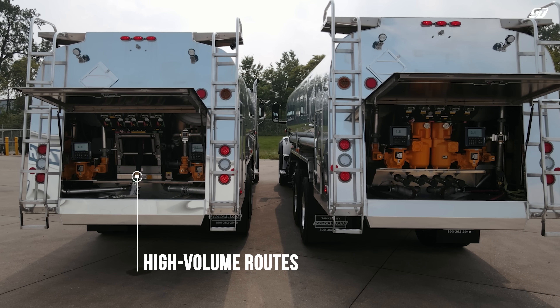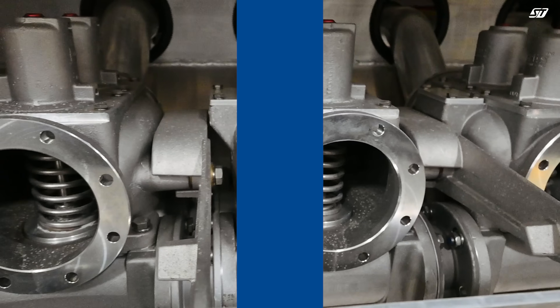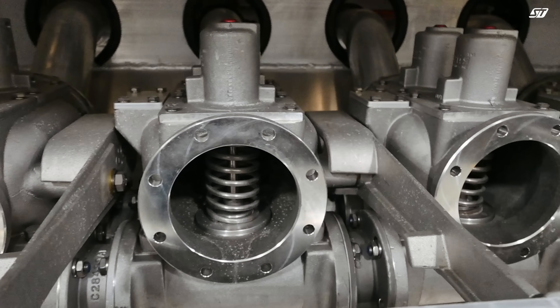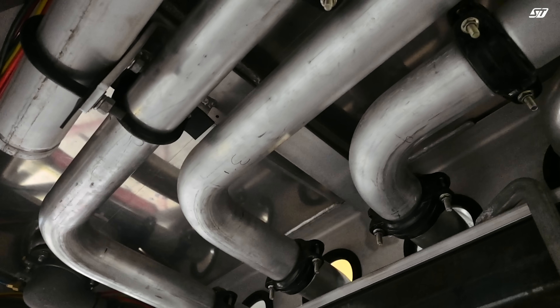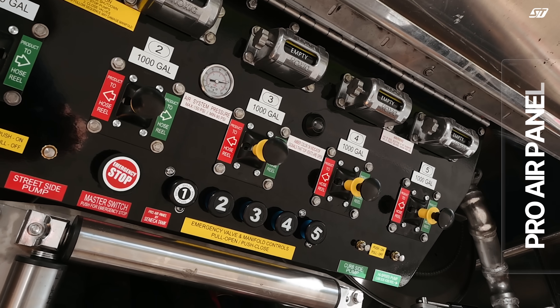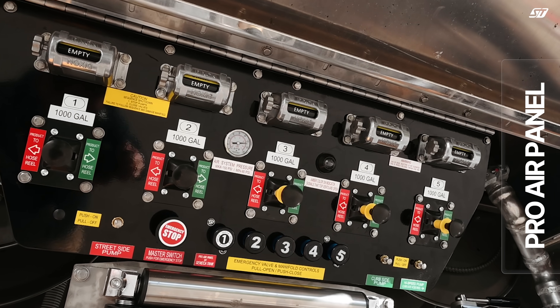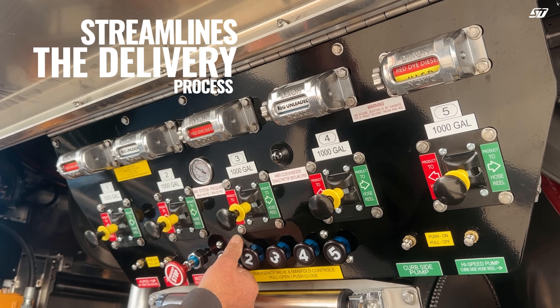Now, if you're running high volume routes with big stops, the air manifold system changes the game. This setup uses air-actuated valves to control products from multiple compartments through a shared manifold. We hear a lot of folks fear how complicated these air-controlled manifold trucks are, but spoiler alert: they're super simple and nothing to be scared about.